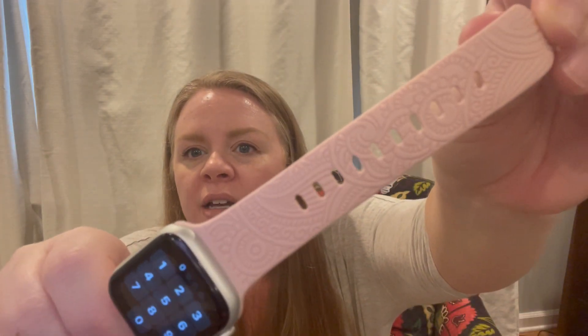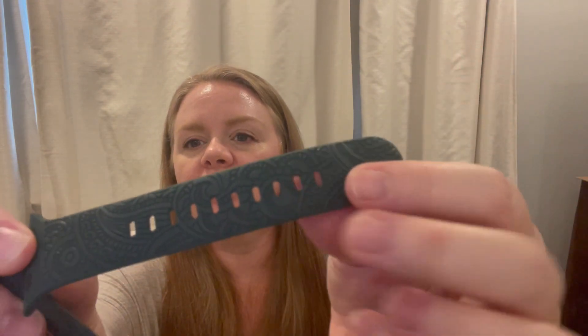The other really nice part about them is the design. You guys can see on here it's got a great henna design to it. You can see it closer — a cute henna design. They all have the same design, kind of a leaf pattern to it.